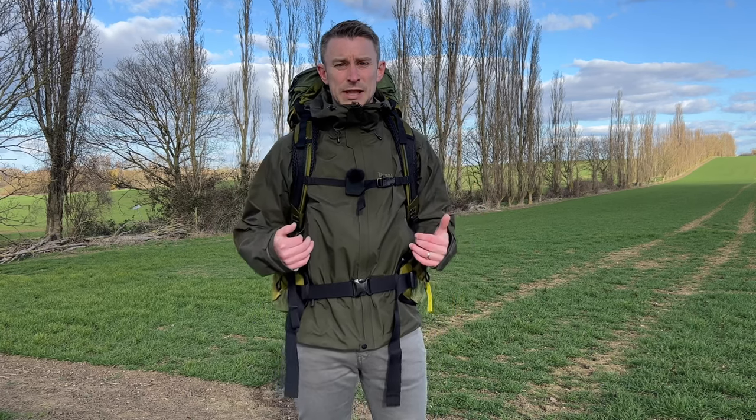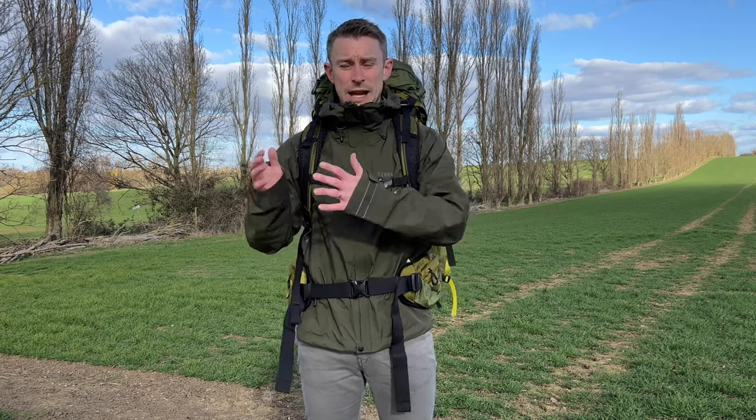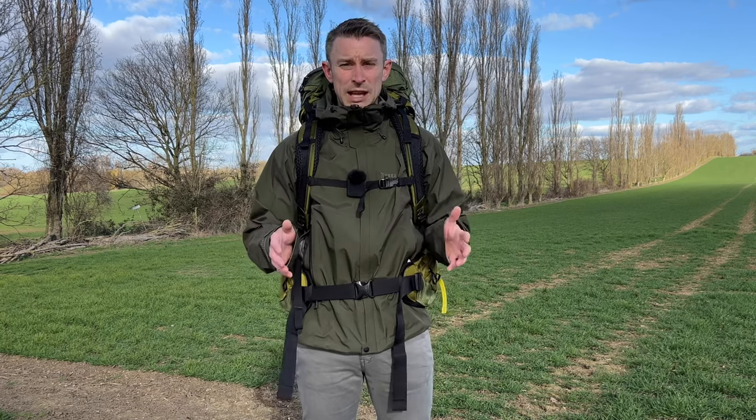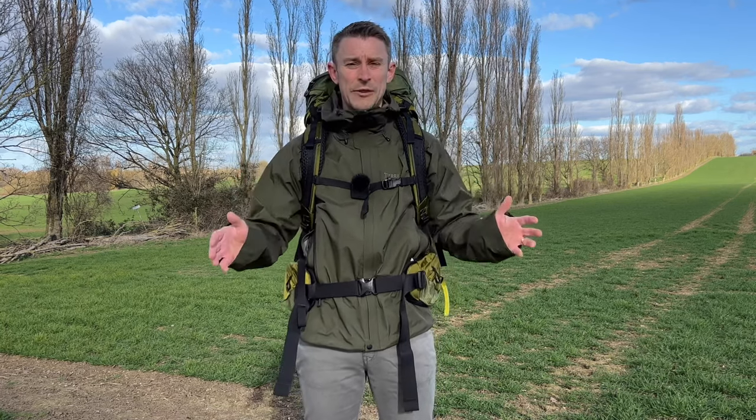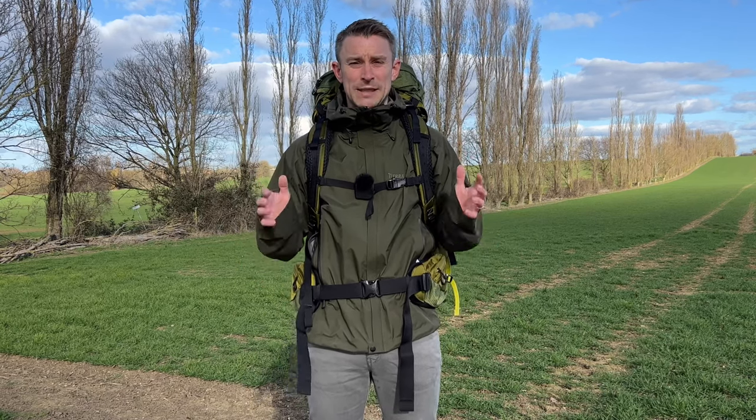I've been wearing this jacket throughout winter with a variety of layers underneath — fleeces both light, mid-weight, and heavyweight, as well as insulated jackets. One thing I love is that I can put this over my big winter down jacket as well. Terra is a Swedish brand, and as with nearly all their outdoor gear products they're extremely high quality — it sometimes comes at a price, but the longevity of their products is just something else.